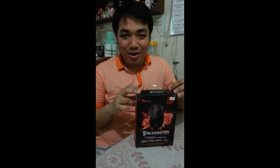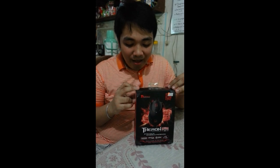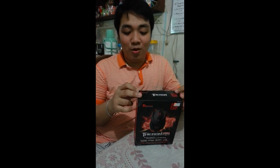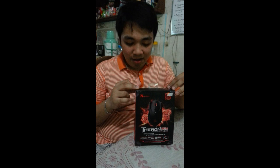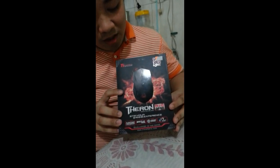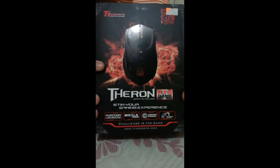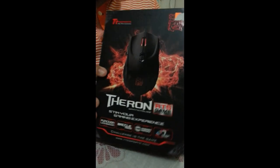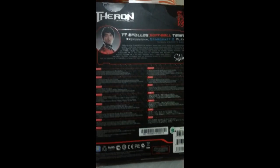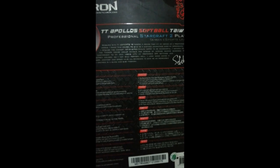This is the Thermaltake Theron Gaming Mouse, and it's powered by TTE Sports. It is suitable for RTS games. This won the 2012 Red Dot Design Award, and it was suggested by the Starcraft II professional player with the codename Softball. He's from Taiwan, I believe.